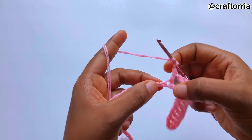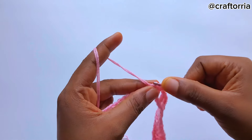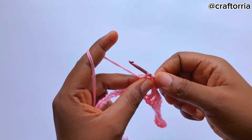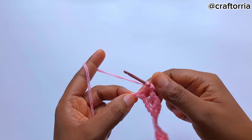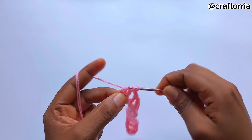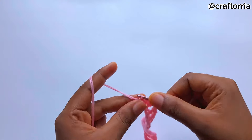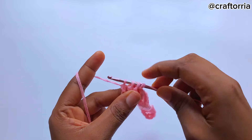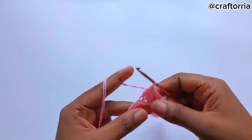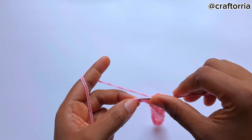Now you chain one, yarn over, skip a chain, place your hook, pull up the loop, and pull through two — but don't pull through those two again. Yarn over, on the next chain make another double crochet, just pull through those two. Yarn over again, go to the next one, pull up the loop and pull through two. Now in total we have four loops on the hook, so pull through all of them. Then chain one.